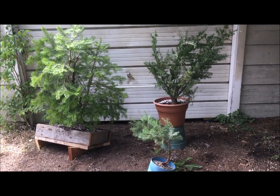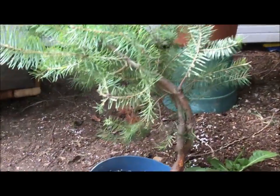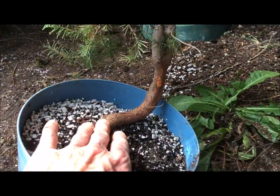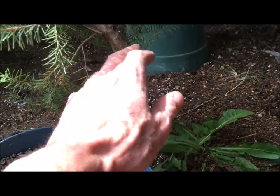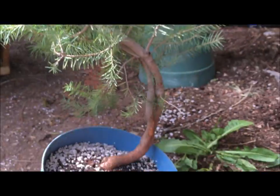Here are the trees I collected. This little one has a really nice movement — it could eventually be a cascade, although I'm not into cascades these days. This part was actually all underground, so you do have a bit of reverse taper happening there. The twin stock kind of separates, so I'll have to split them at some point.